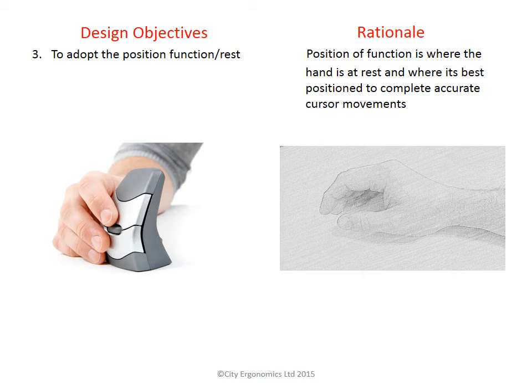This position of function also reduces the hand flat on desk, or pronation, which is shown to cause discomfort.